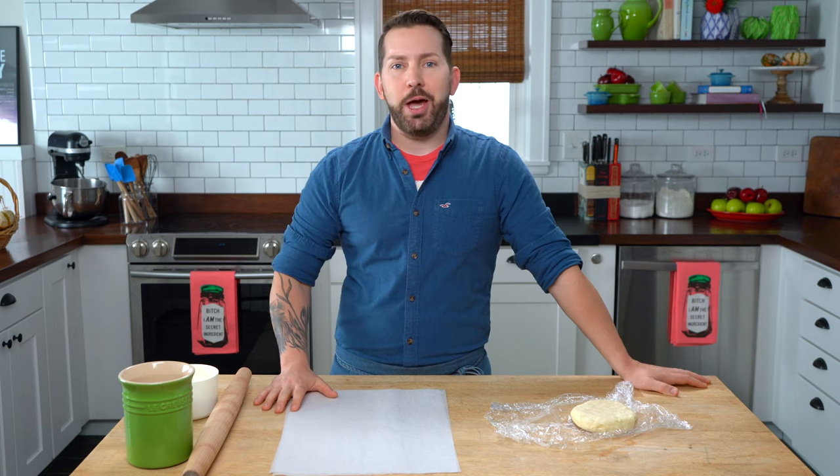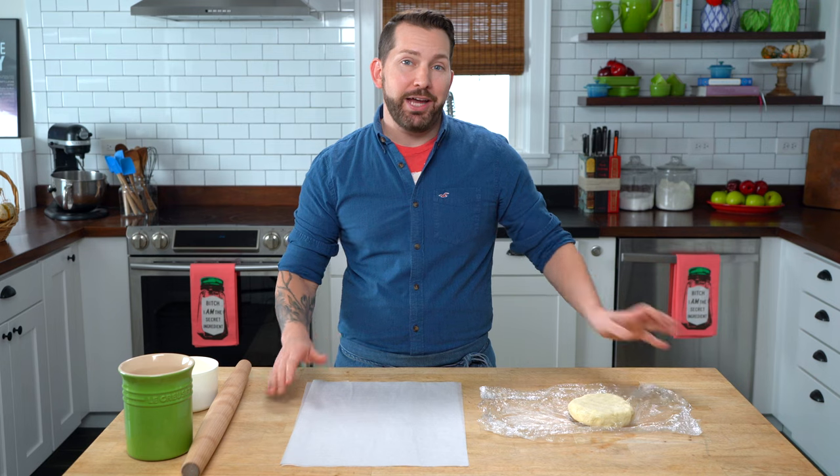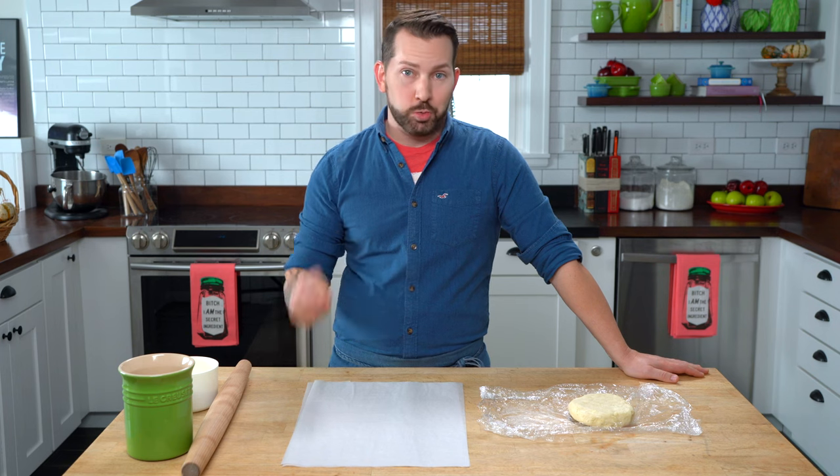Hi! Today we're talking about rolling pie dough, and I know it can be a bit of a daunting task, but I've got a foolproof way of doing it. I honestly believe there is no bad pie dough recipe out there, but I firmly believe there's a lot of bad pie dough rollers.